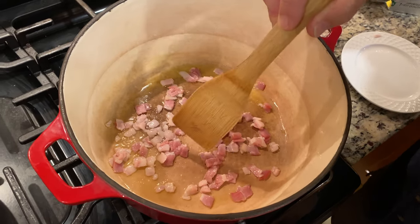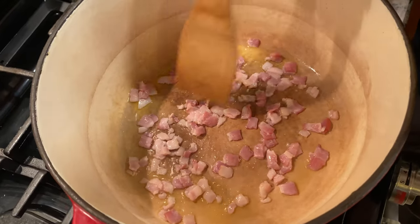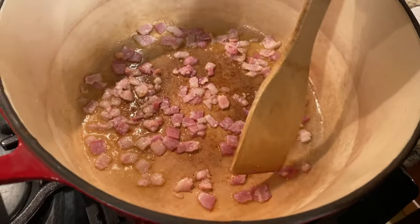This is not recommended by the heart association, but if you want something delicious, this is it. You can see it start getting happy there, a little crunchy.